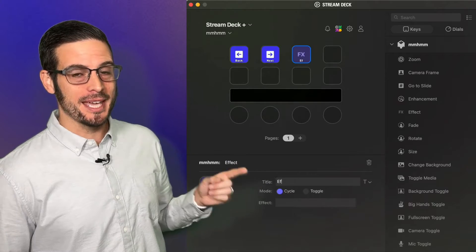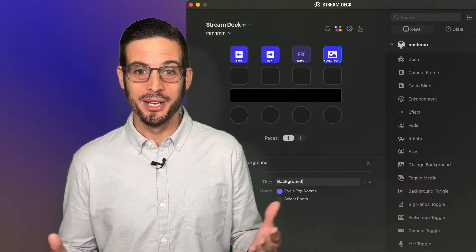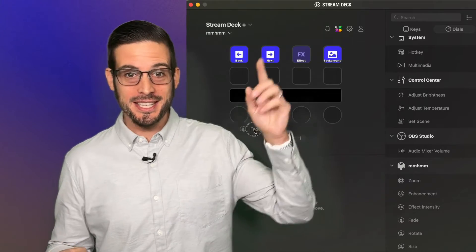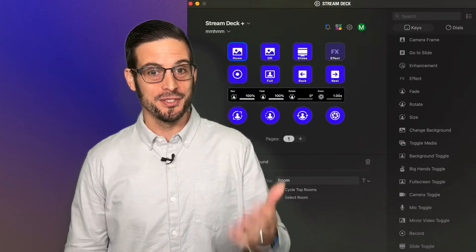Notice that as you do so, many of them can be configured down here — you can add things like a title or control how they work. We have a lot of functions for the keys and for the dials, so go ahead and fill up your entire Stream Deck with functions you'd like to test out.